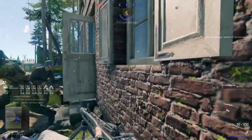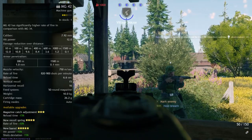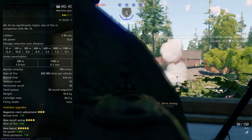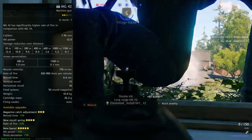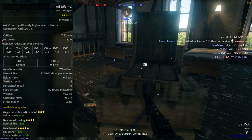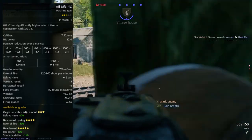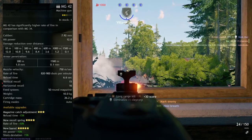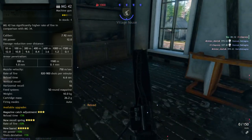In terms of statistics for the MG42, the 2-star version has a 7.92mm caliber, hit power of 12, with damage reduction over distance: 12 at 10 meters, 10.8 at 100 meters, 9.6 at 300 meters, 8.4 at 400 meters, 3.6 at 600 meters, 1.2 at 1,000 meters, and 0.1 at 1,500 meters. Armor penetration is basically the same as every weapon. Muzzle velocity is 750 meters per second, rate of fire is 820 to 900 shots per minute, reload time of 6.6 seconds, vertical recoil of 15, horizontal of 16, 50-round magazine, weight of 10.10 kilograms, and cartridge mass of 26.2.